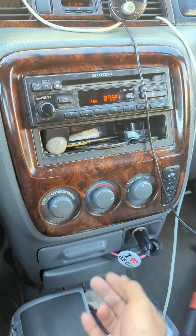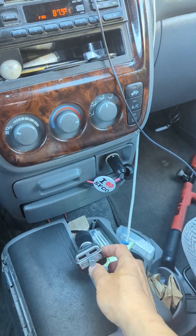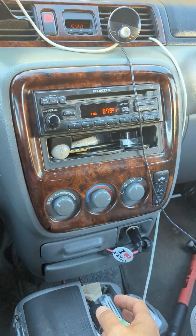Anyway, this is Wesley showing you what this kind of FM transmitter sounds like.